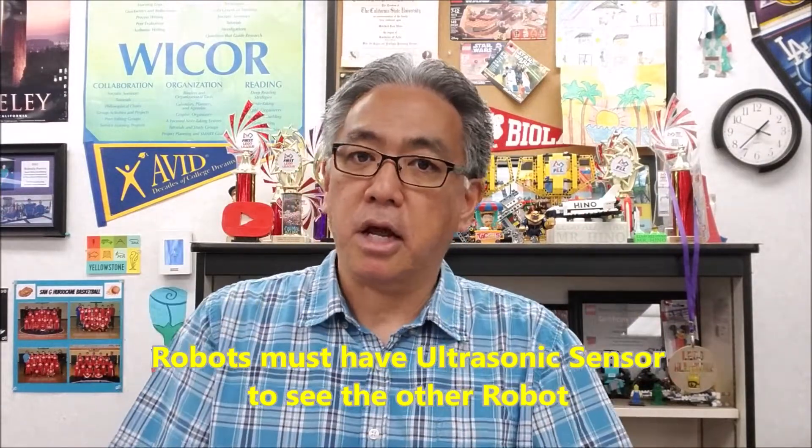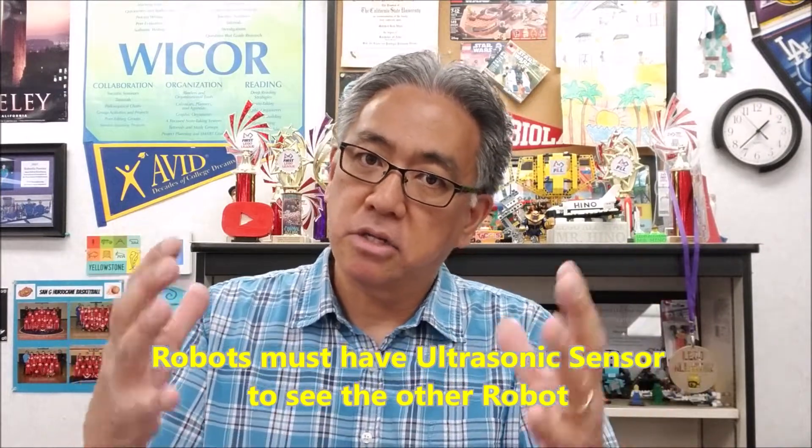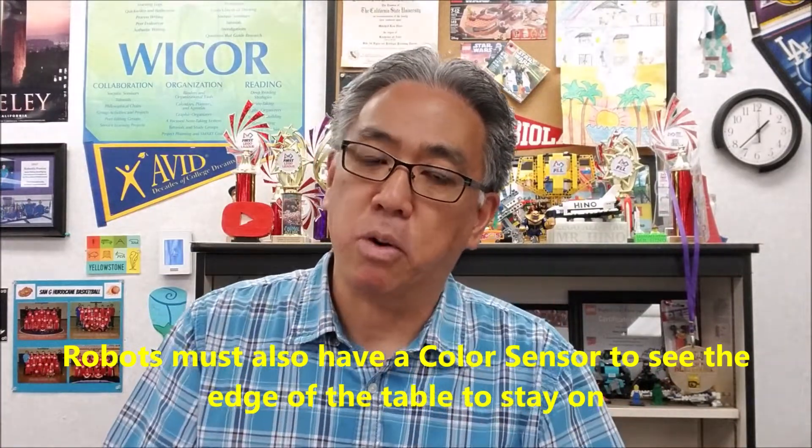My classes have teams of two, and they have endless possibilities — they can go on the internet and look up sumo bot ideas, or use their robot educator and modify it. My only rules are they must have an ultrasonic sensor to detect the other robot, and a color sensor to see the edge of the table so the robot stays on it. Other than that, they can do what they want and make it as heavy as they want, as long as it meets the size requirement.